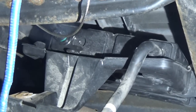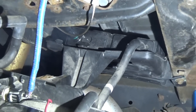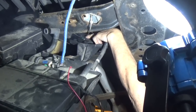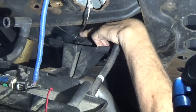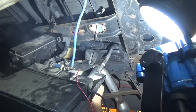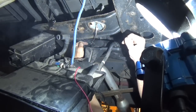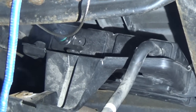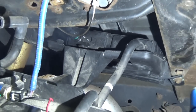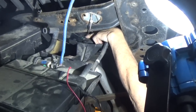We made sure the purge canister valve was working and we made sure the vent valve was working. This vehicle came in with a small leak, and we believe with the smoke machine we found the small leak right here at the connection to the charcoal canister. Without the ReadySmoke machine pumping smoke into the system and us dropping down the spare tire and the canister, we may not have seen this small leak. By clicking the tube back into the canister this was a cheap fix for the customer because it needed no parts.